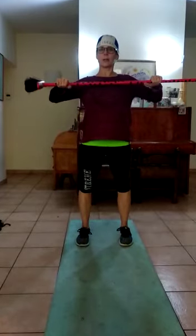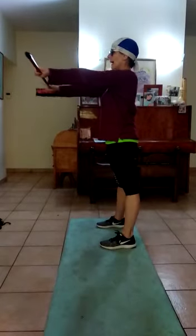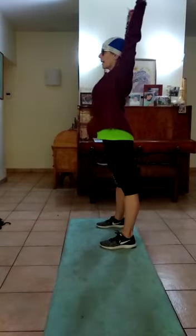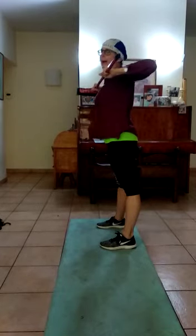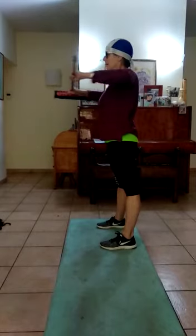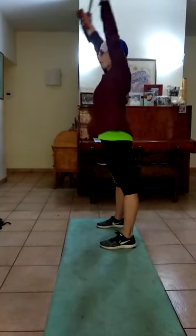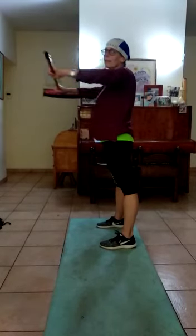Third stretch. Shoulder width apart with your hands. Bring those elbows way back. You're going to push out, up, back down to shoulder height, and back — leaning with the elbows to get a nice big extension there. And up. Do ten of those, and then repeat everything.